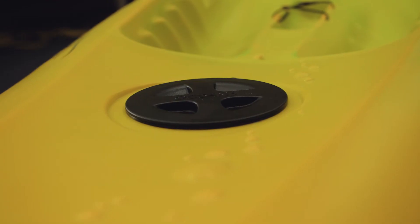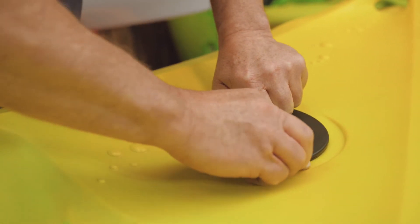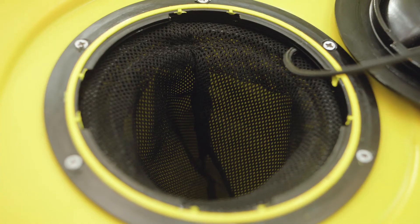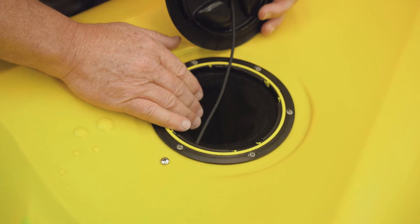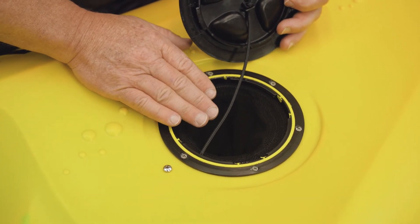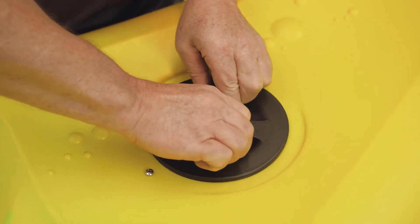Coming forward there's a small hatch here, which really is just a little play hatch. You're not going to use it for anything major, but you can put your cell phone and gear in there if you want. Just make sure they're in waterproof containers when you put them in there, because the inside of every single kayak always gets some moisture in it. And then that just screws back on there like so.